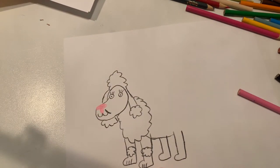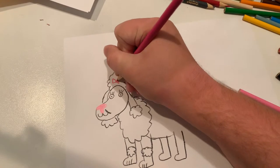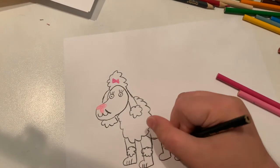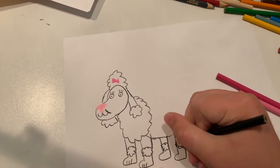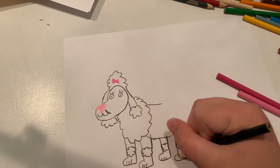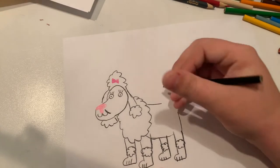Let's make her a bow — let's make it a magenta bow in her hair. Now I'm going to continue doing the fluff, and now I'm going to do some lines for the paws.